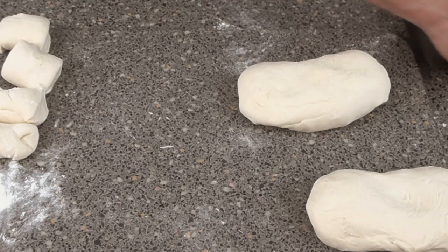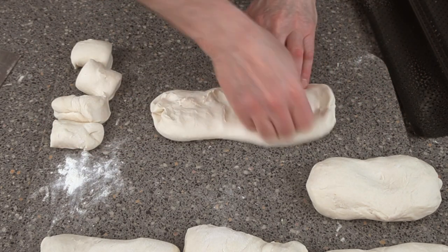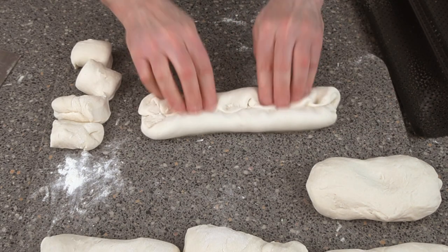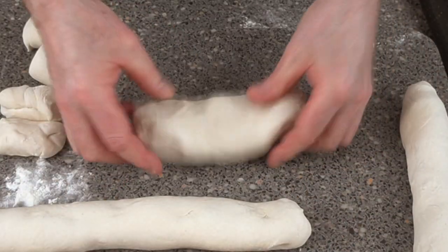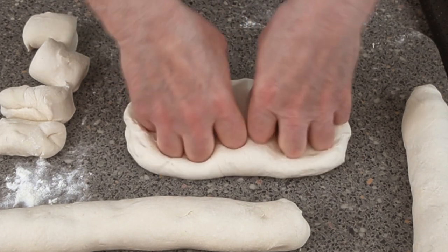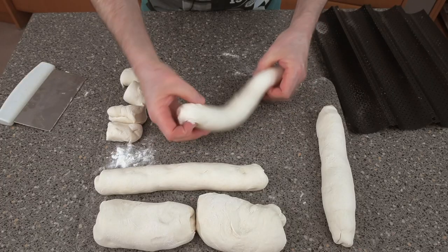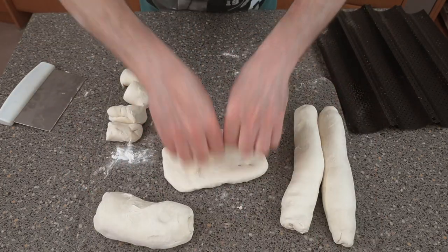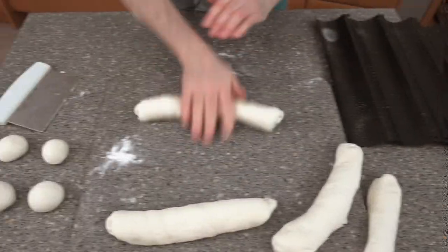To start shaping, grab hold of it and pull it outwards, squash it out a bit, fold in from both sides, and do the same the other way, then fold over the top again. The way I'd normally do it is to grab hold with my fingers, press down, grab hold and roll it up. Whichever method you use, you still get the seam on the bottom.